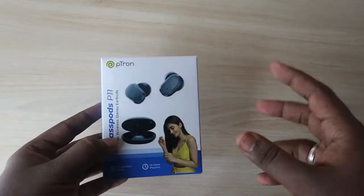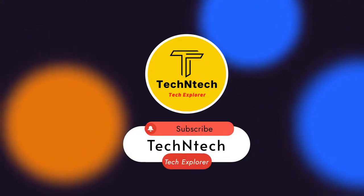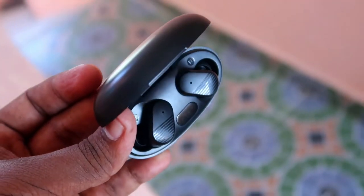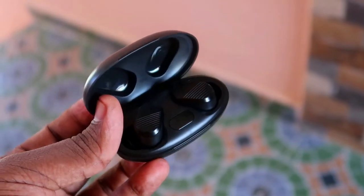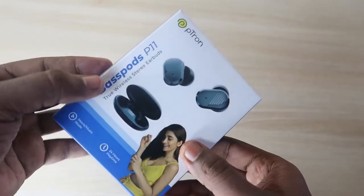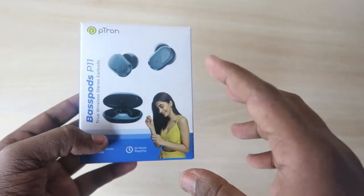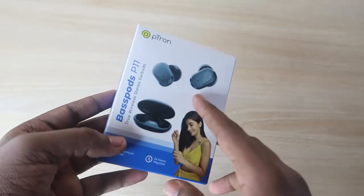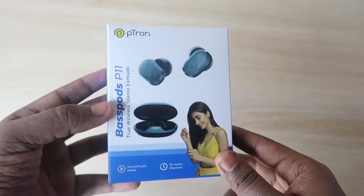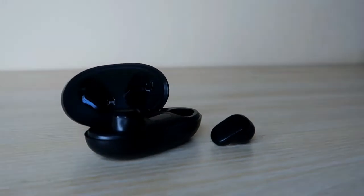Hey guys, welcome back to our channel. If you are new, please subscribe. In this video, we are going to see the pTron new launch — the pTron BaseCamp P11 Bluetooth wireless earbud unboxing and quick review. This earbud is priced at around ₹700 as the starting price and will be available through Flipkart. The link is in the description.